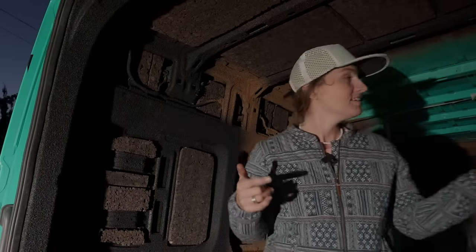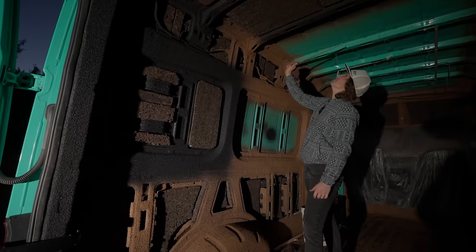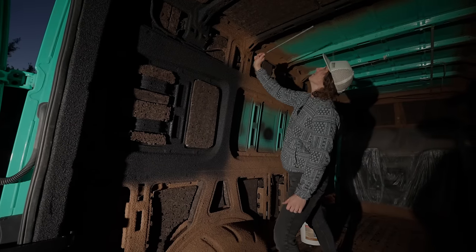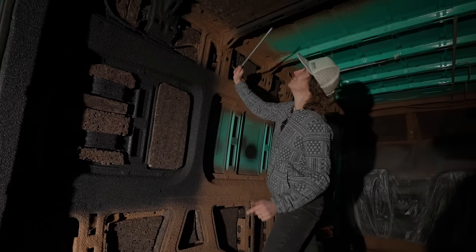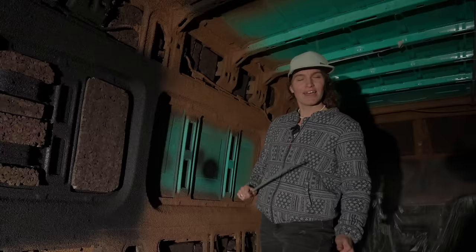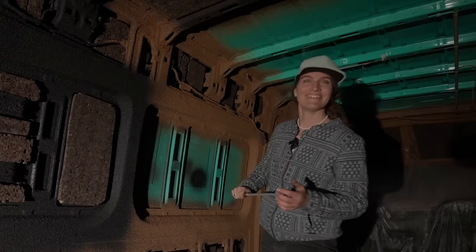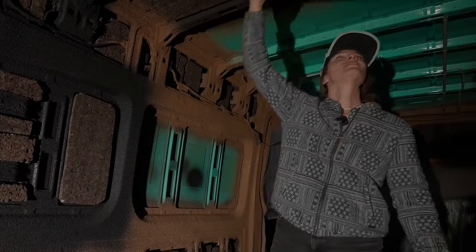We need to do the sound test again now that the boards are on. Where's the tappy stick? Hear that — it's gone down the octave. I'm now a percussionist. That's pretty impressive — how good is that? Yeah, I think that's the result.